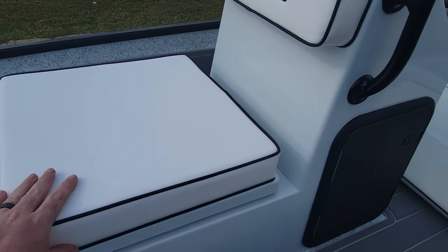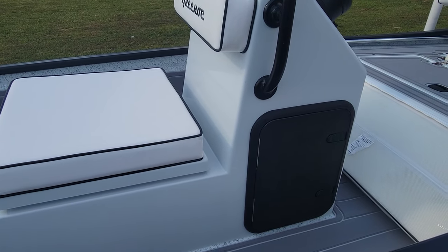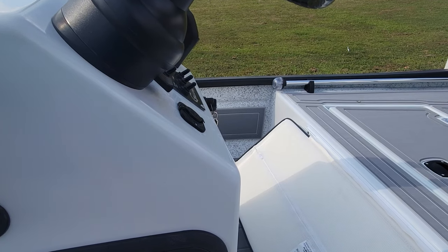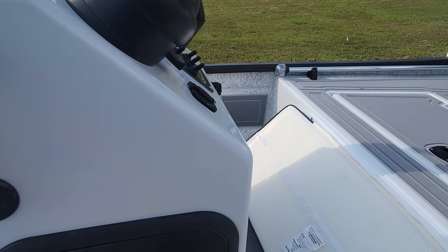The cushions on there are nice and white, very cushy. Inside the center console here — if I can get this open one-handed.